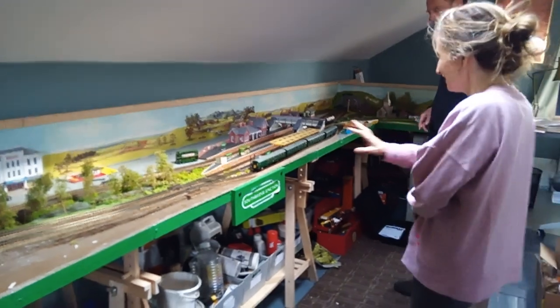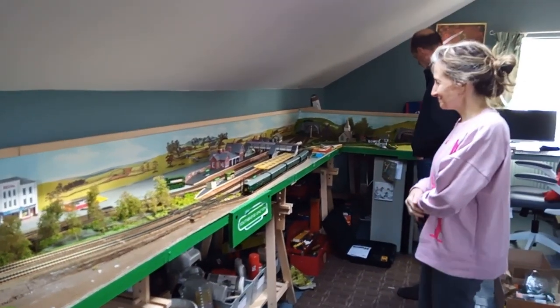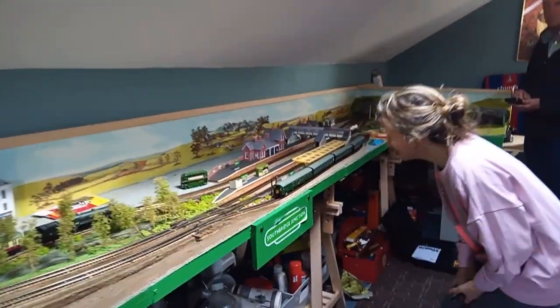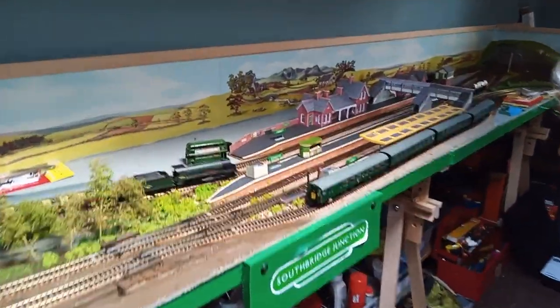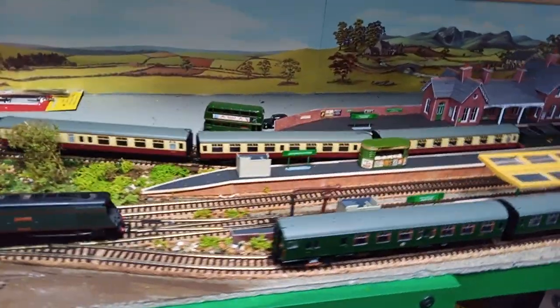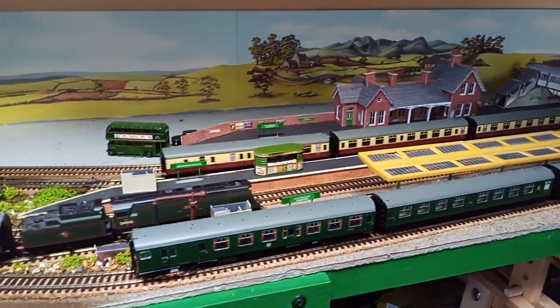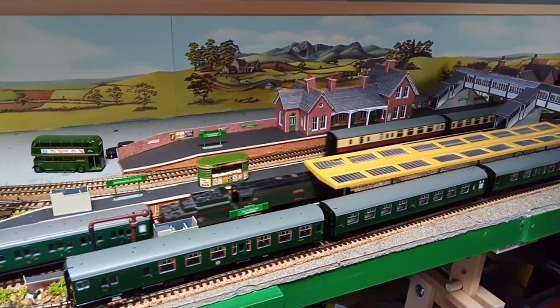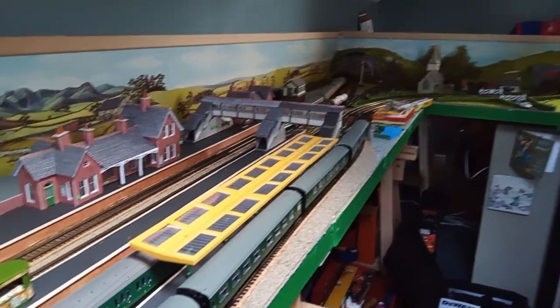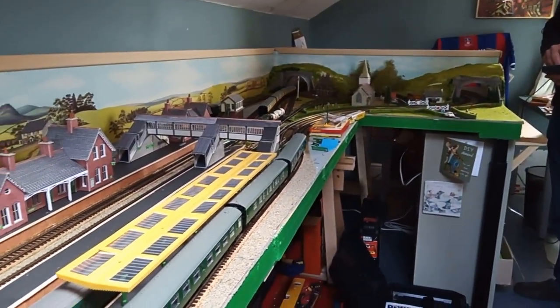If you turn the lights off, you just get the lights from the train — it's like bringing it alive. And that's a little news agent — W.H. Smith and Son. If I just stop this one, then I can run the other one with the lights. God, this is absolutely amazing. Stopping here at the station.